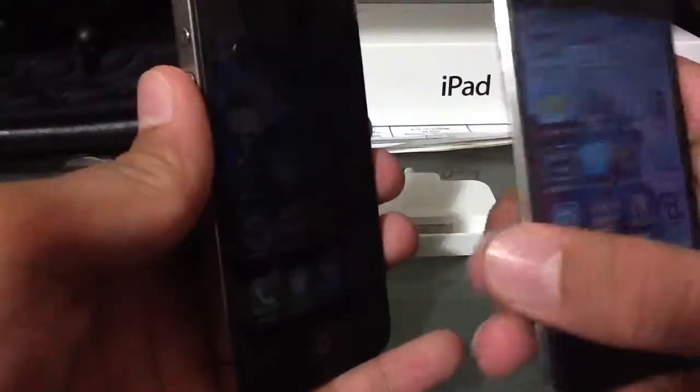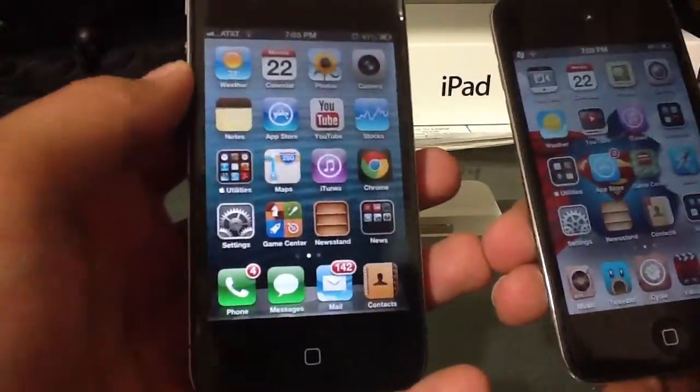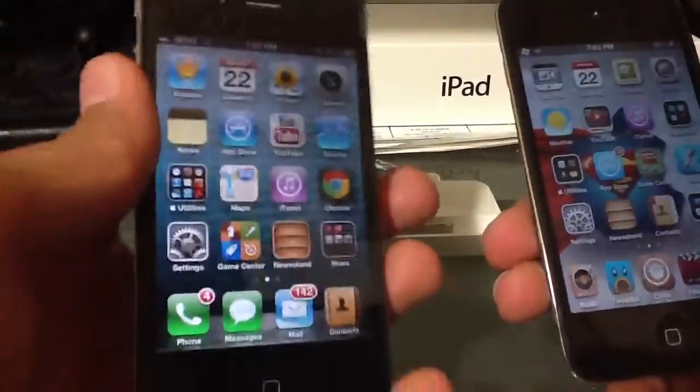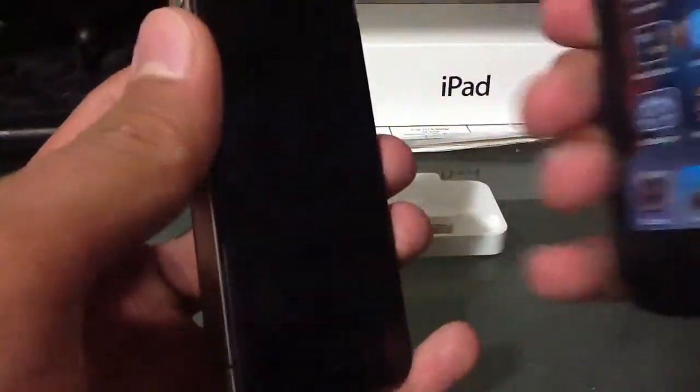It gets really dark right there. So it's basically a privacy film — if you're on an app that you don't want anyone to see, your credit card, whatever you're on that you don't want anyone to see, if someone from the side just wants to peek over, they can't really see it because it'll be dimmed out.